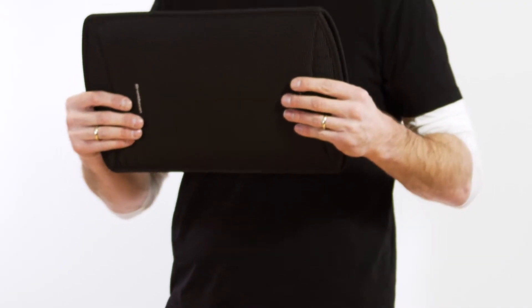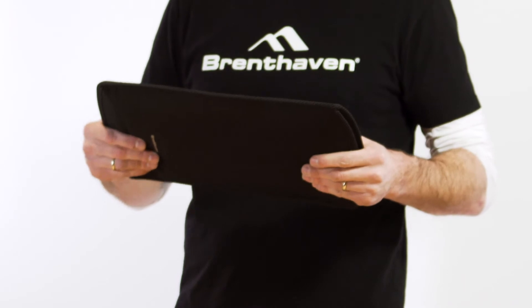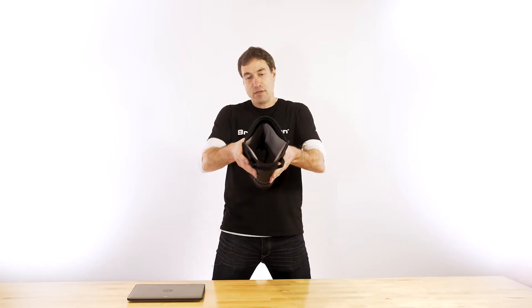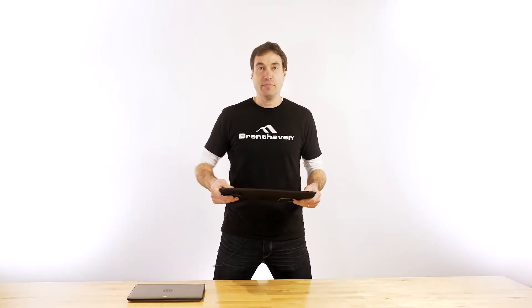This is cool because it packs flat, it ships flat, it stores flat, but can still insert a device inside for a very snug fit. And as you can see, there's padding all the way throughout to protect your device for drops up to 4 feet — it's going to be fine.